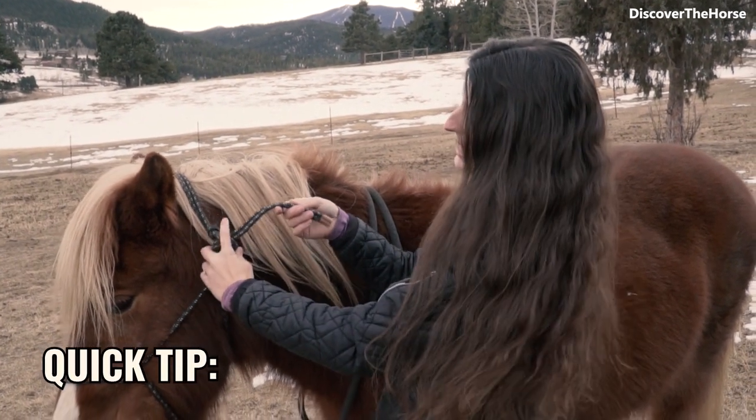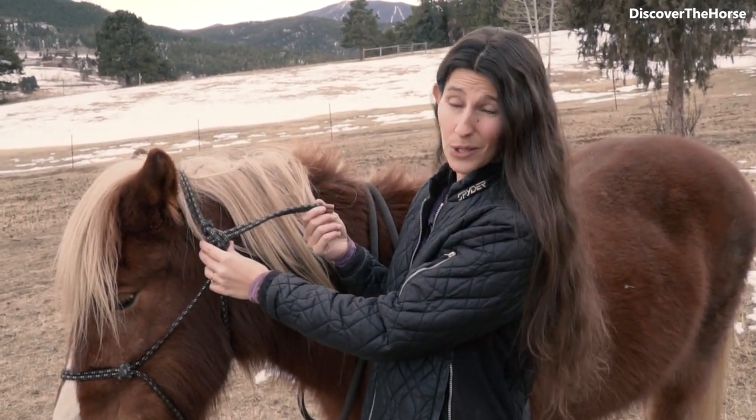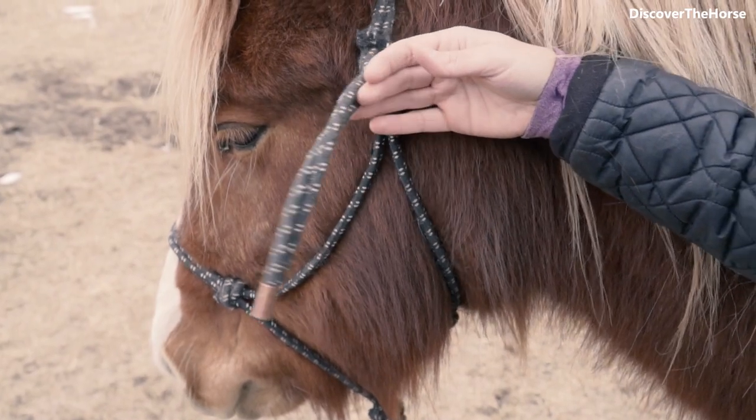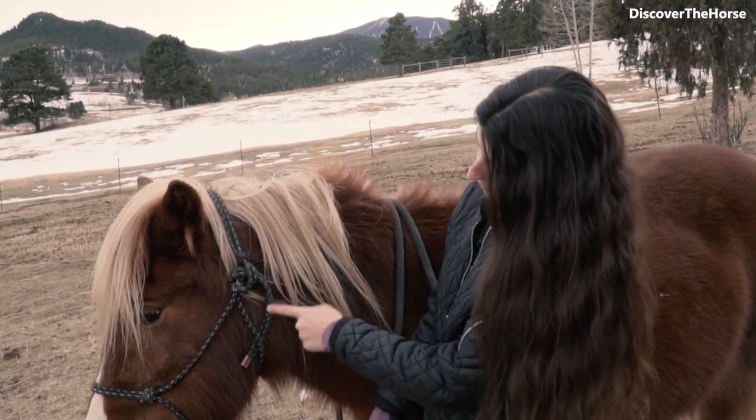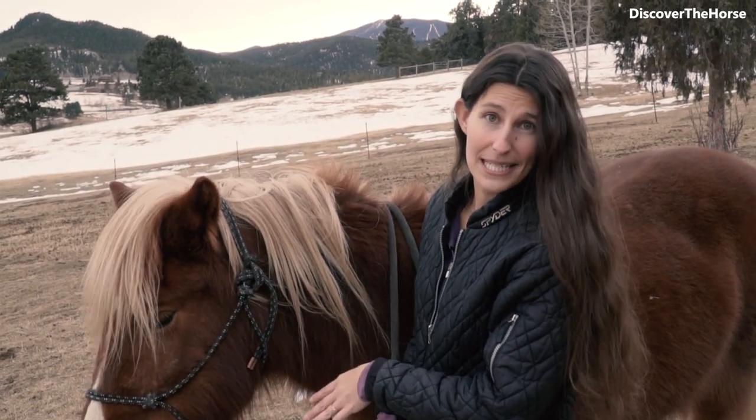One other final tip is if the tail end is too long, you don't want it flying around or poking your horse. So what you can do is just tuck it right along under here, and that way it will stay out of the way.